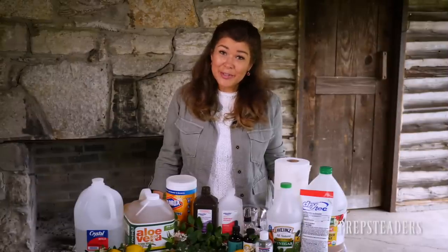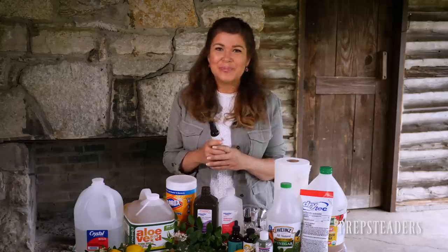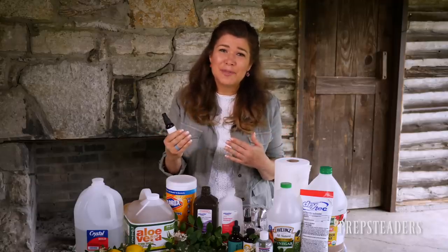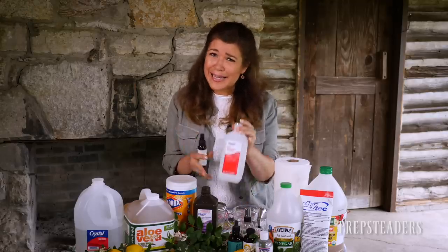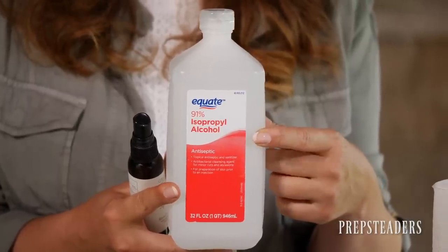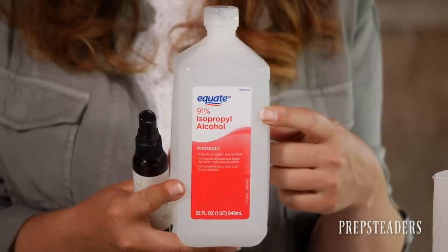We're outside today and you may hear some rain on the tin roof — don't pay it any mind — because I want to answer how to quickly make your own hand sanitizer. For those who want the simplest version: just get yourself some isopropyl alcohol and rub it in really well, and that's probably going to do the trick. You need it to be above 70% preferably, but between 90 and 99% is going to be a lot more effective.